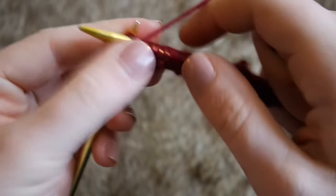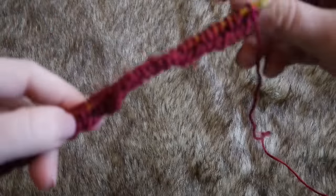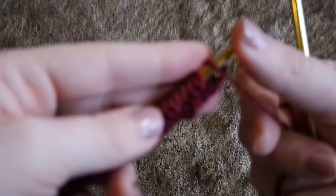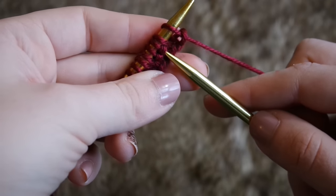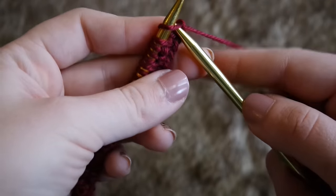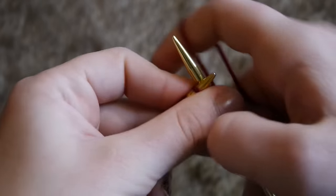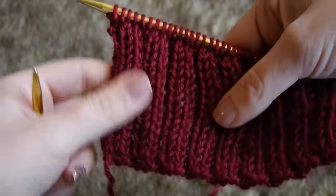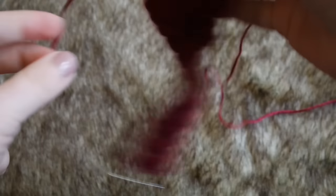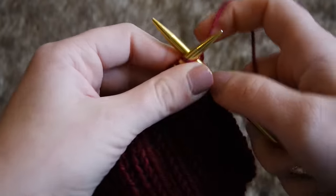Now that I'm toward the end of the row, I'm just going to finish it out. Just like when you're knitting a scarf, you're going to turn the work around — bringing your right-hand needle into your left hand and your left-hand needle into your right hand. I'm going to do the exact same thing: knit two stitches and purl two stitches. I'm going to continue doing this for 16 rows total. Now that I've finished my 16th row, you can see how the ribbing looks — it makes this accordion-style shape that's more elastic-y for your head.